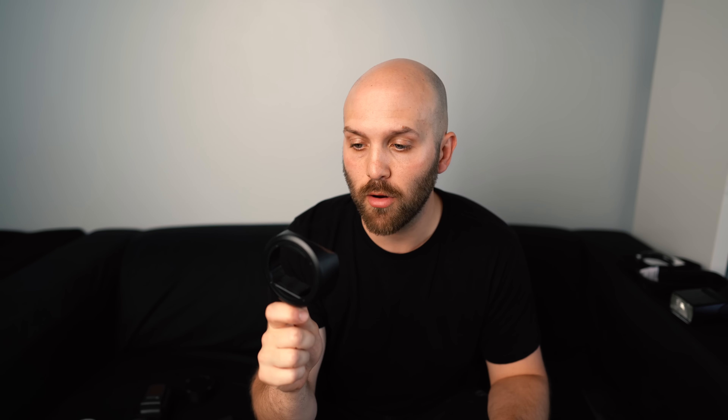Well you might not have to, because of this: a $7 attachment called the Godox SR1, which can go onto the head of both the AD200 Fresnel head or any of their full-size speed lights like the V860 version 2, TT600, TT685, V850 version 2, and the original V850 and V860 if you're still using those. It's an extremely simple device.